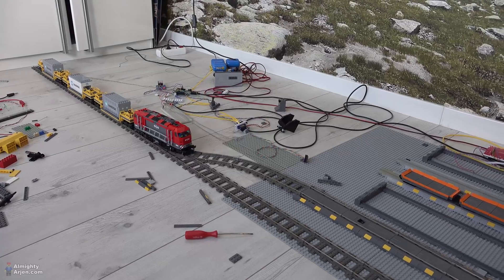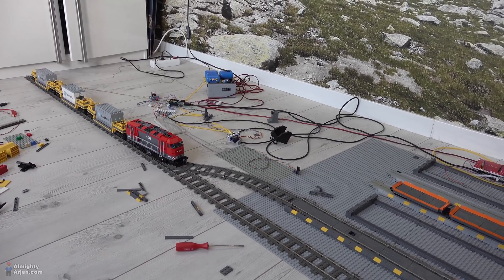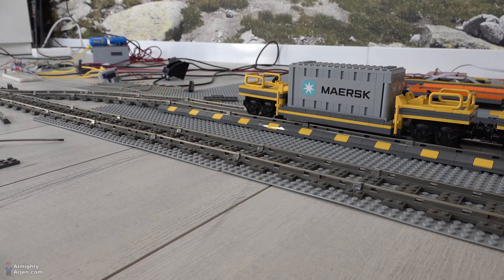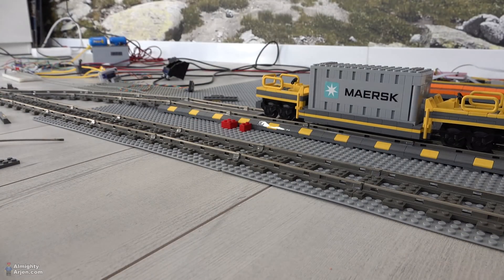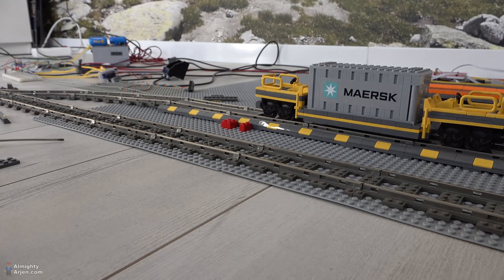I've set up the weakest locomotive with the three heaviest wagons. Let's do some tests, and after this we're going to use the weakest locomotive with three empty wagons. Well, that's not good — it looks like we got two different results on one train. It turns out the reed sensor isn't as reliable as we thought. Now let's try the white locomotive with no containers on the wagons and see what happens.